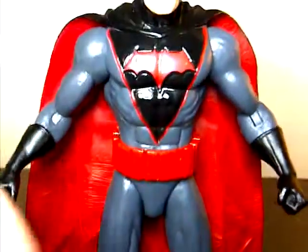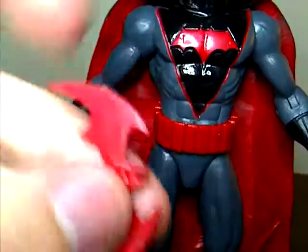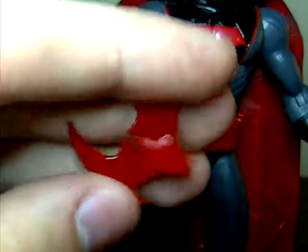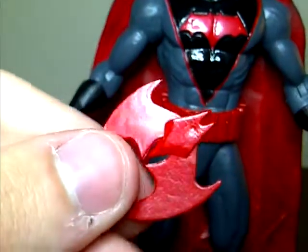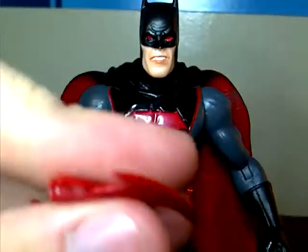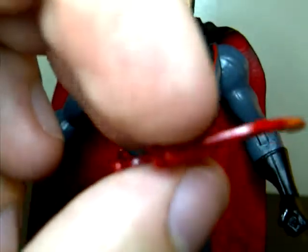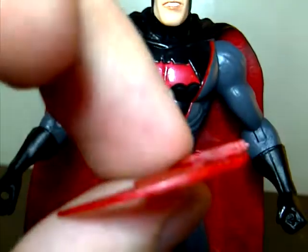For accessories, he comes with one thing: a batarang. It's a big looking red batarang, fits nicely in his hand, and you can fold it up. Be careful though — it's two pieces that aren't always glued together, and you can see it's splitting on mine. Be careful this doesn't split apart and you lose pieces of the batarang, because it's pretty tiny.